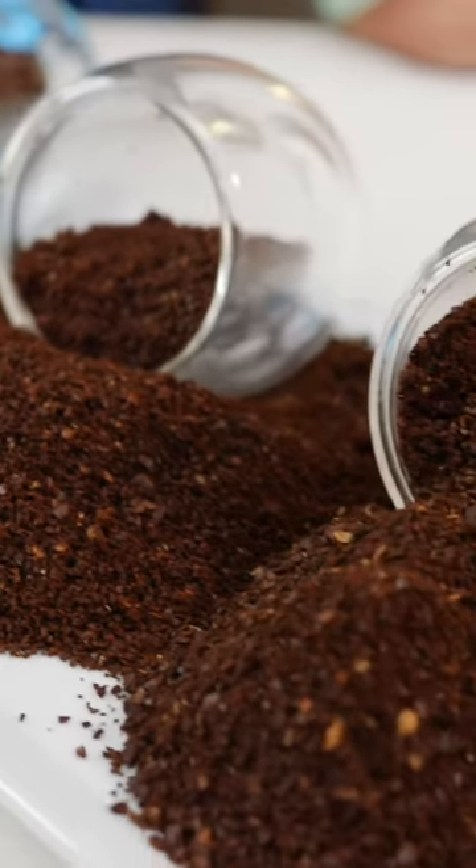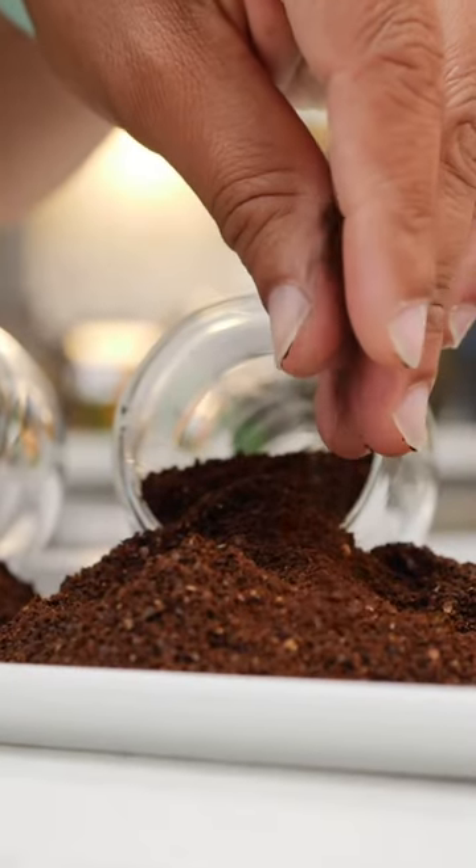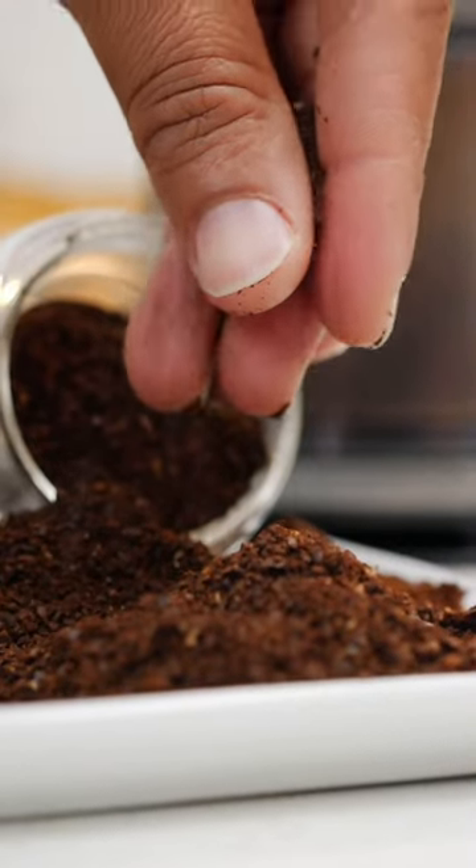Choosing a grind size is going to depend on how you're brewing. Fine grounds are for making espresso. A more medium grind is for pour over and drip coffee. And a coarse grind you can use for French press and cold brew.